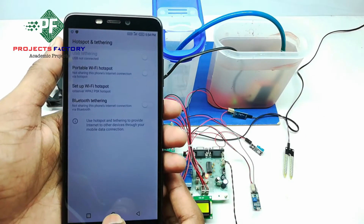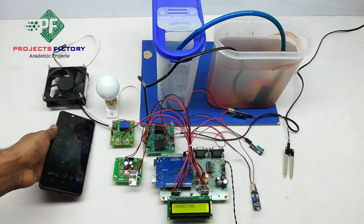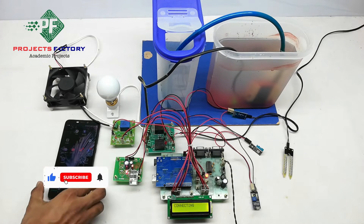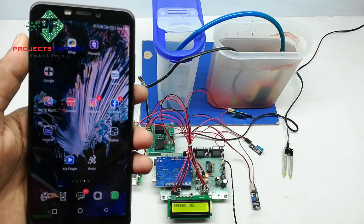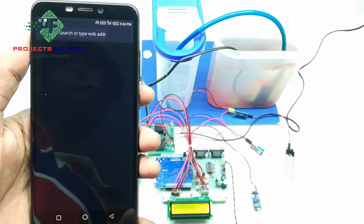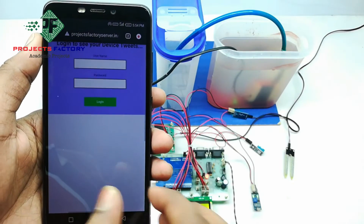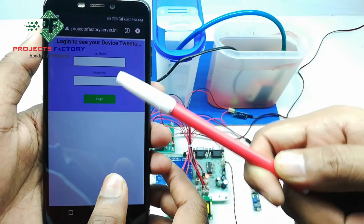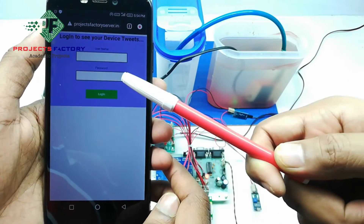Save the settings. The mobile should have internet access through the SIM. We can log in to the server application at the URL projectfactoryserver.in using a username and password. The username is IoT21 and the password is IoT21. We can name these credentials according to our requirement, and this URL can be opened on a mobile or laptop.